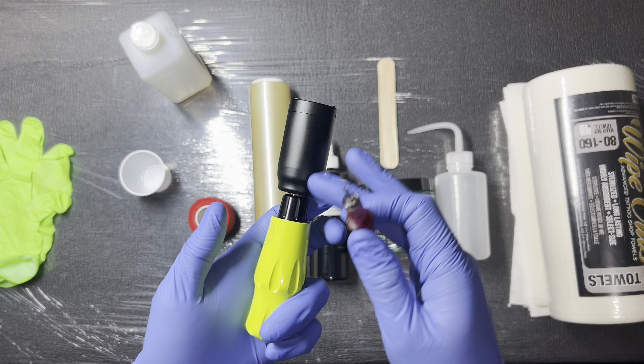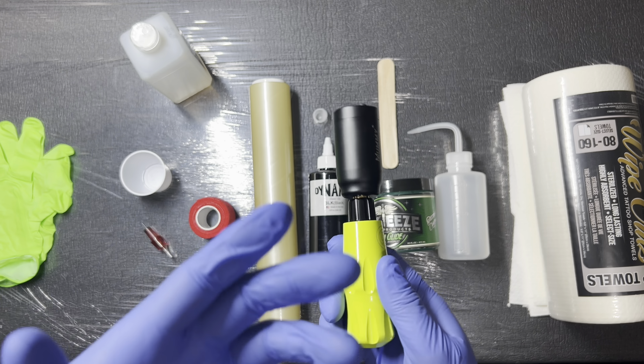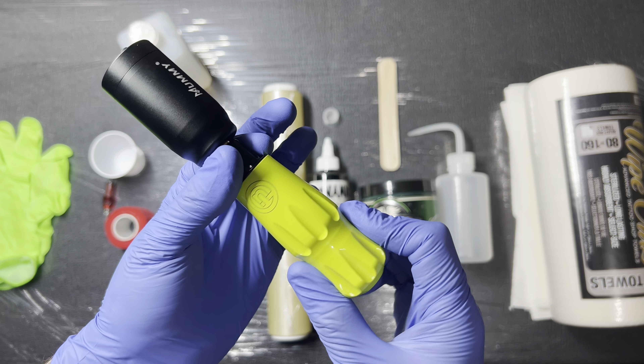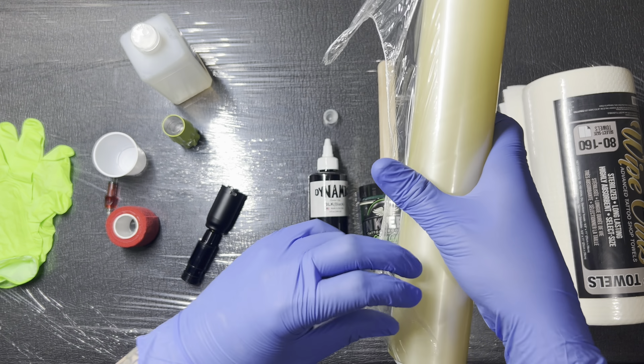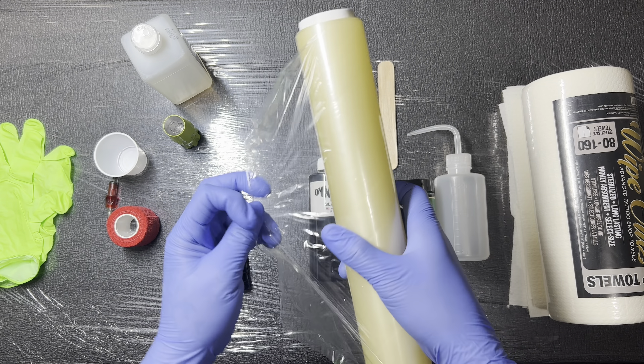Before I go straight into tattooing, I would definitely want a barrier around my entire setup. In terms of putting a barrier around your machine, that's going to vary from person to person — I've seen everyone do it differently, tailored to their liking. For me personally, I always want to be able to adjust my needle depth on the fly. So where I begin with the Pneuma 4 setup — and this can apply to pretty much any pen-style tattoo machine — is I grab saran wrap and basically create a barrier around the machine, sealing it off from the outside. I've created a barrier with multiple layers and that will hold up for my tattoo session.